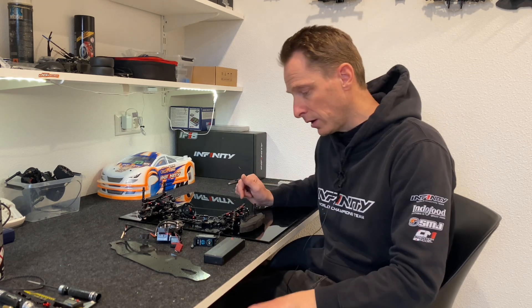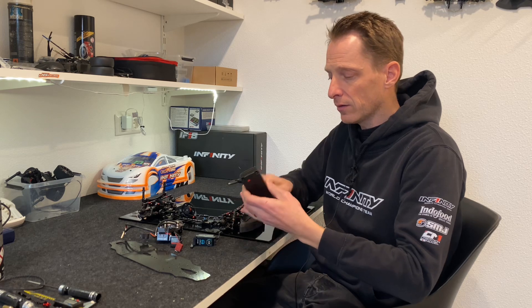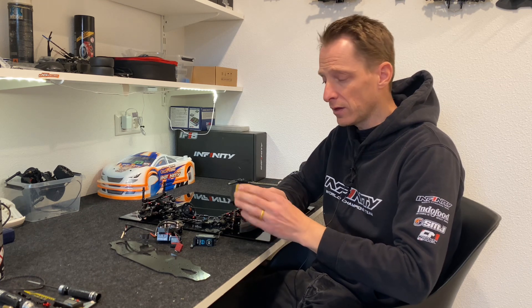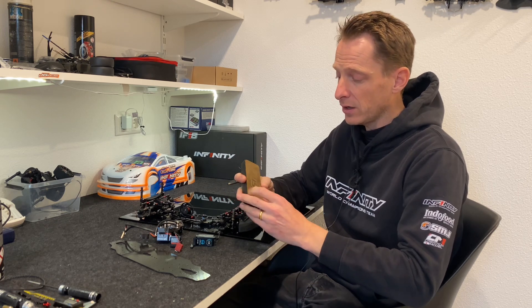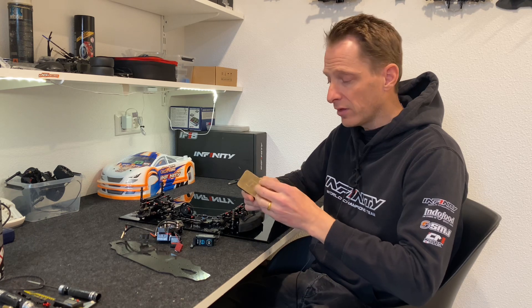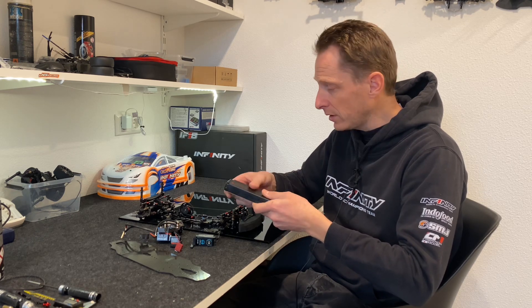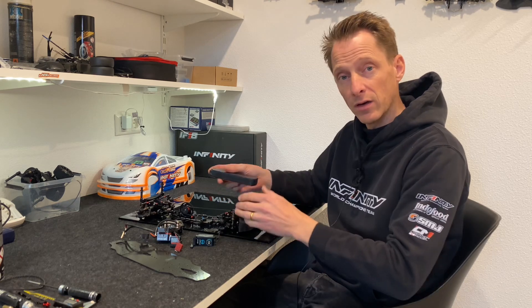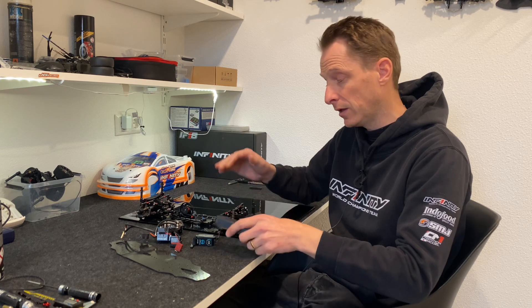First of all, the battery. Nowadays the batteries are quite thin and normally you have to add some weight to the battery, so the best way to do that is with a plate. This is an SMJ brass plate of 30 grams and I always tape it — very thin tape — on the bottom of the battery, so the battery has the right balance and the weight is as low in the car as possible.